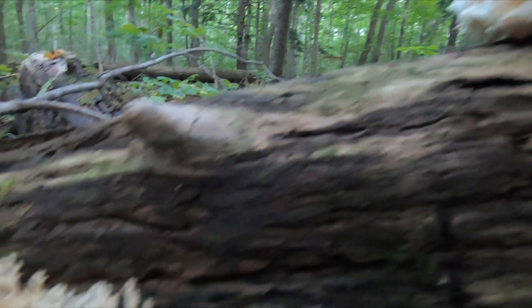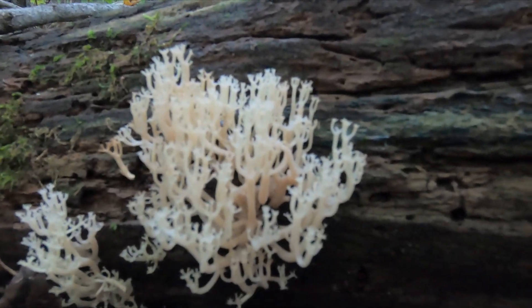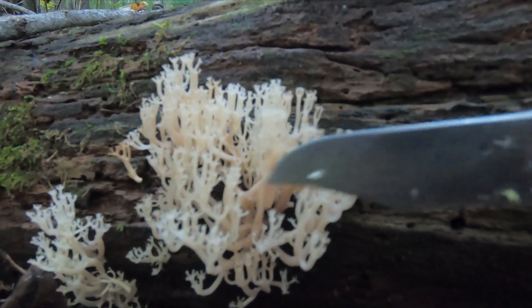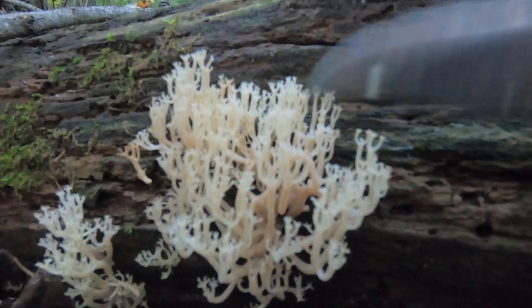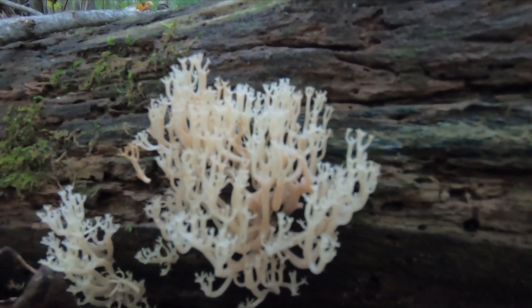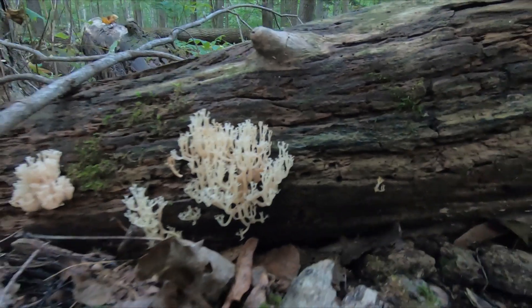And then when we look at coral — which is an entirely different genus of mushroom — these structures point upward. Let's have a look at Lion's Mane.